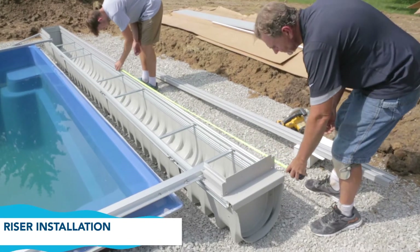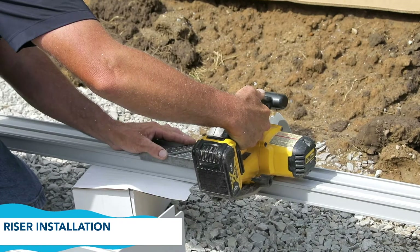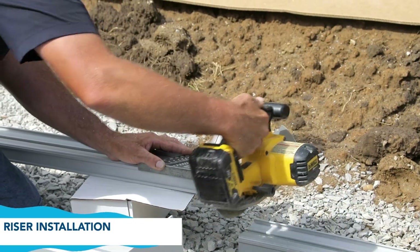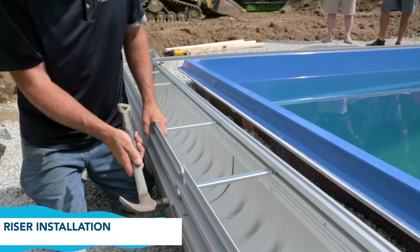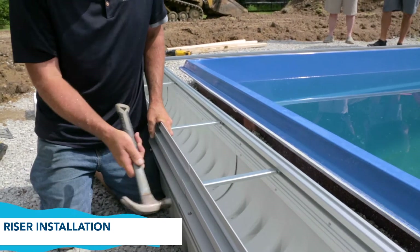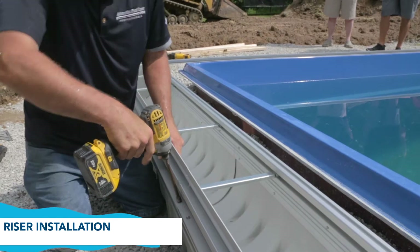Measure the distance between the end from the first lid riser to the mark and cut accordingly. Mount the remaining riser into place, tapping it firmly to secure it. Fasten the end riser with half-inch screws through the pre-drilled holes.